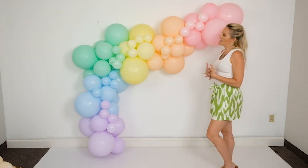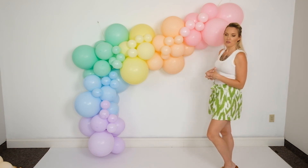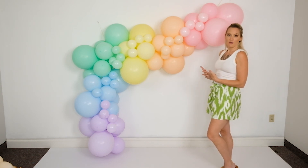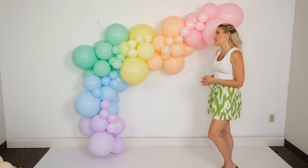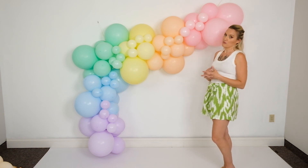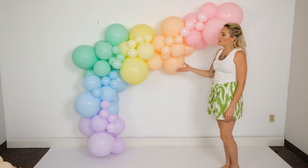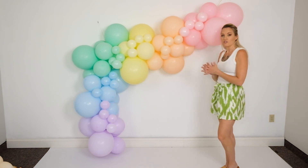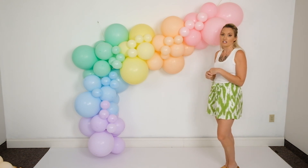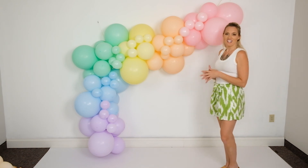Here is our final build — a 10-foot garland showing you with all of the 5-inch balloons added. You can definitely add more 5-inch balloons if you'd like, but this is what comes with it standard. Putting it together is pretty quick and easy — inflating the balloons is going to be the most time-consuming part. If you'd like to check out our other videos to see how to tie balloons or use string or not use glue dots, we have a lot of other great methods you can check out.